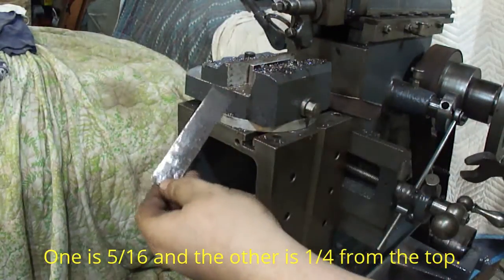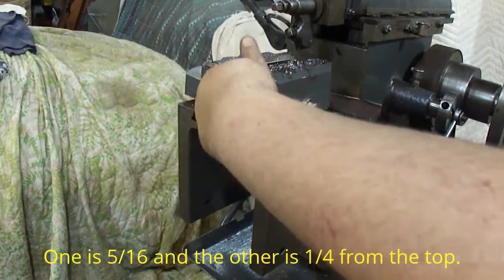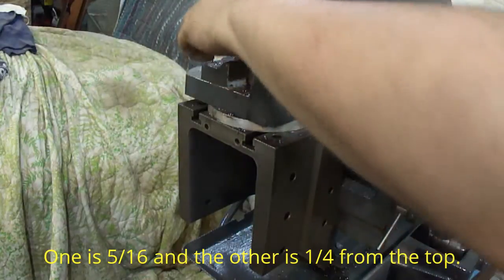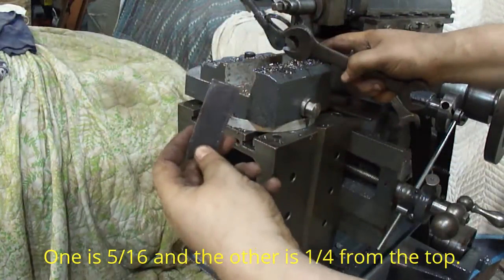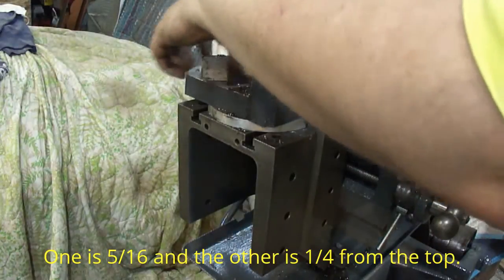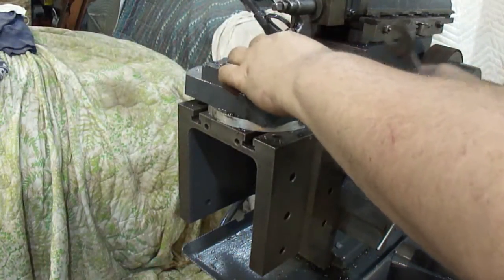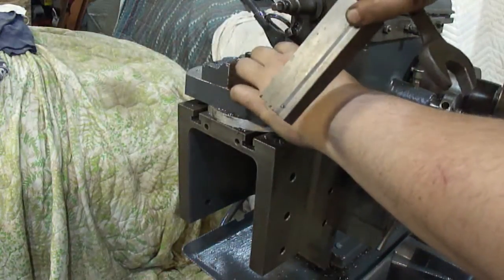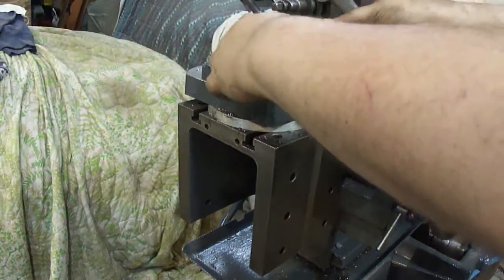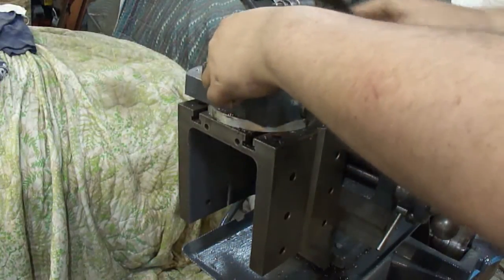I have two different size parallels. I got this one which is about 5 eighths inch from the top and I have this one which is quarter inch from the top. I put them together and it gets rid of that — it cancels out the step on the bottom here, so then I can put it in there.